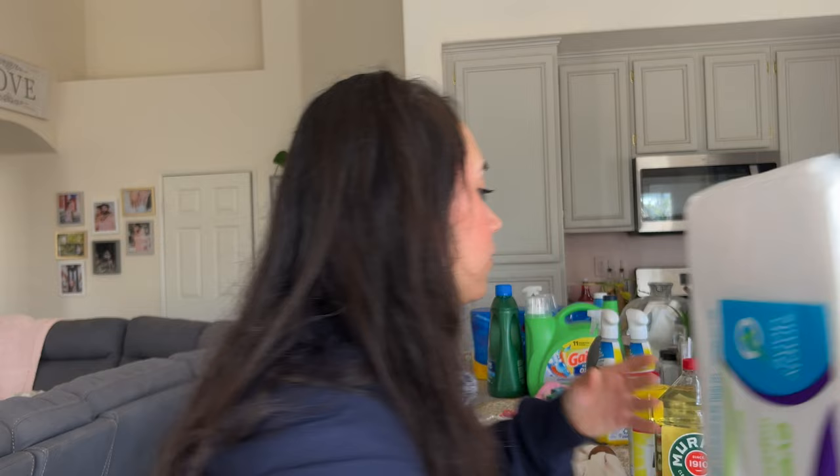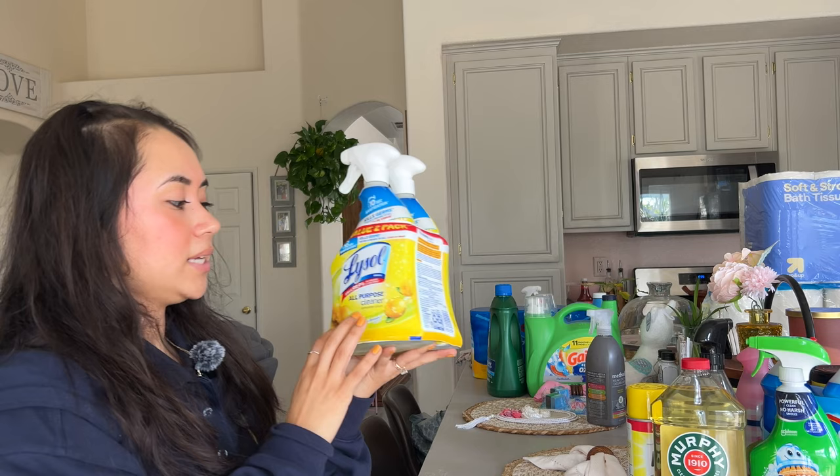We also got some napkins, but those were actually from Stater Bros, not Target. We needed those.